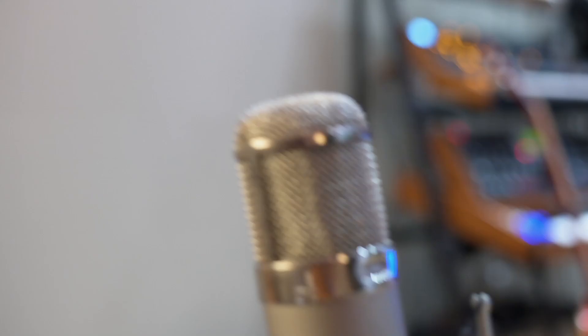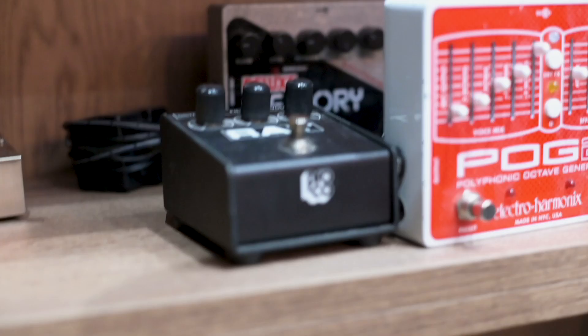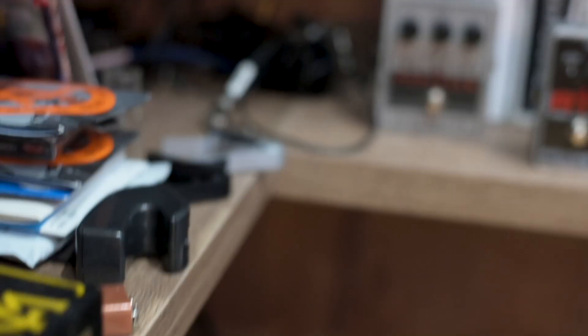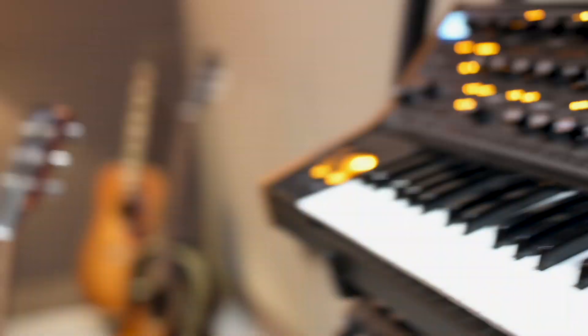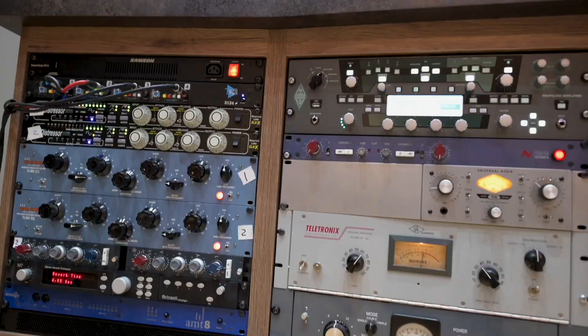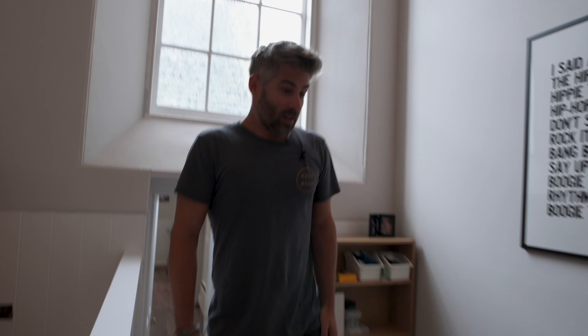I'll take you through and show you a bit of the building. This is the main hall we're going into now. This is where the vicar would have done his talks — the pews are all there and everything's now gone, it's been removed. So we've built a mix room essentially in this part here.